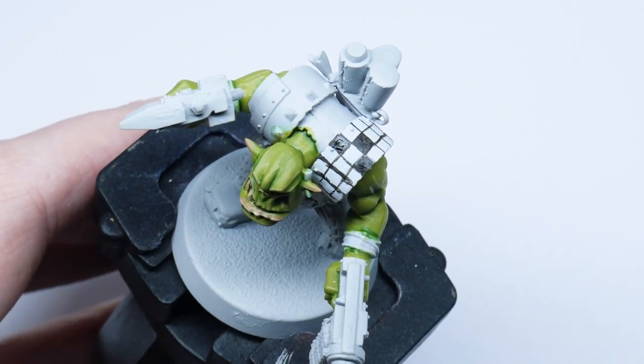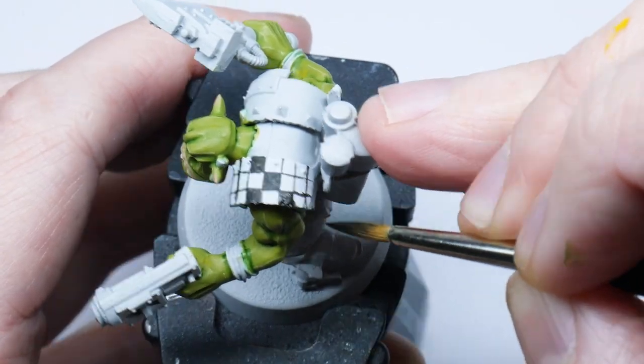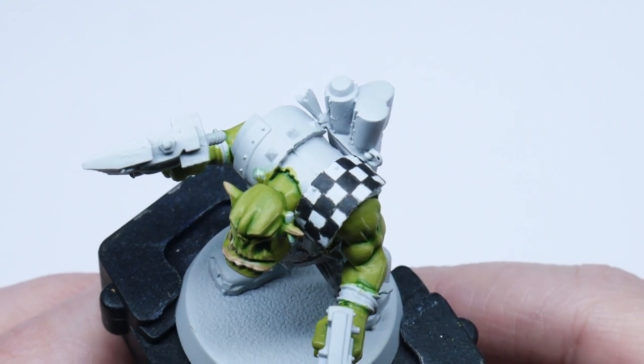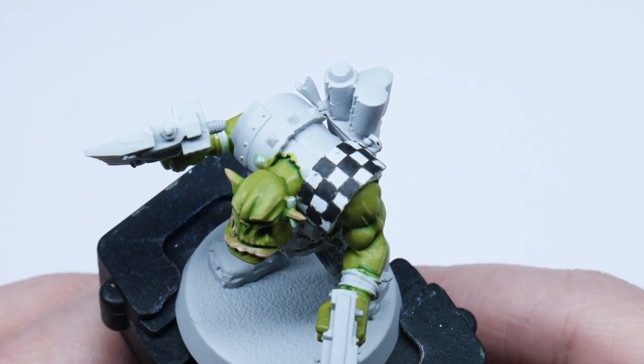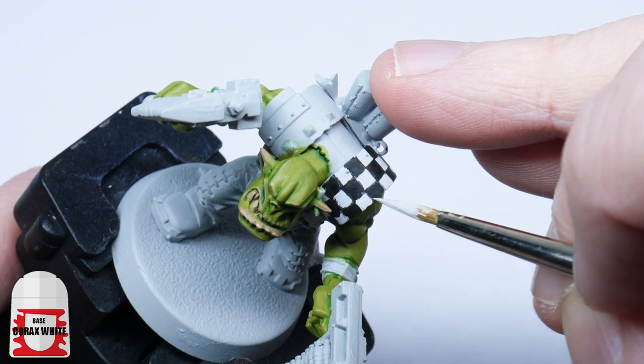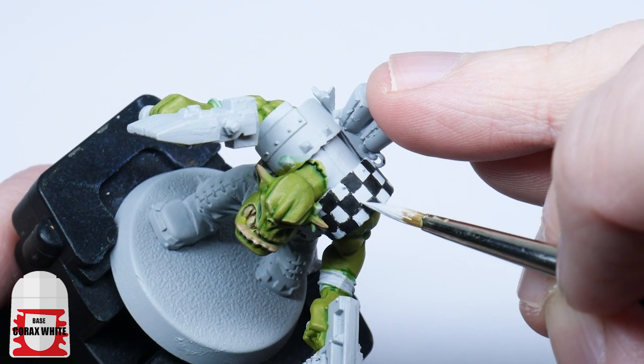As you can see, I'm not being very neat — it doesn't have to be perfect. They're orcs after all. The lighter squares will tend to be smaller than what you want them to be because of the grid we painted at the start. So using some Corax White, you can fix up any mistakes and make the lighter squares match the size of the darker ones.